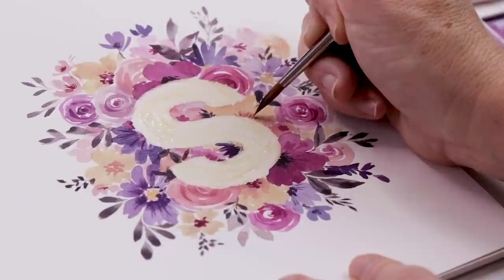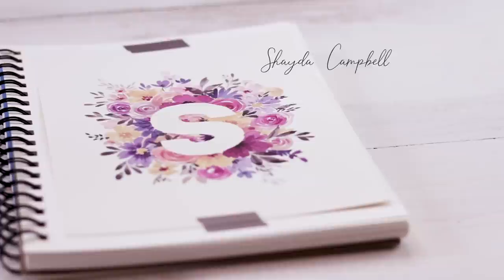Hey patrons, welcome back! For this month's bonus tutorial we're going to borrow from the November plan-with-me video and paint a graphic watercolor floral that incorporates a shape or letter.